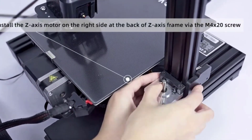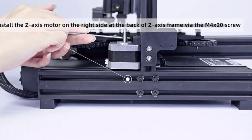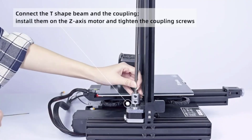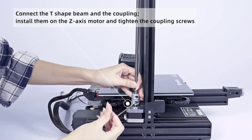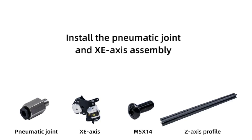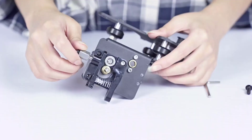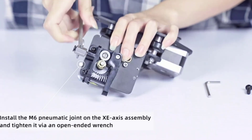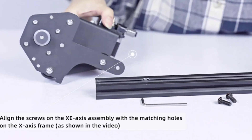This easy-to-set-up kit comes partially assembled, enabling you to learn about the basic construction of 3D printers as you finish putting it together. The Aquila uses a carborundum glass platform that heats up in five minutes, with prints adhering better without warping and ultra-smooth results even on the first layer. All Voxelab 3D printers include lifetime technical assistance and a one-year warranty.